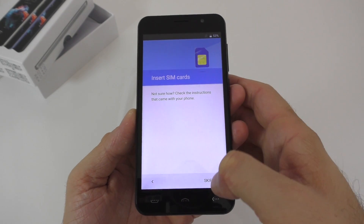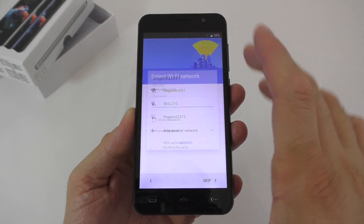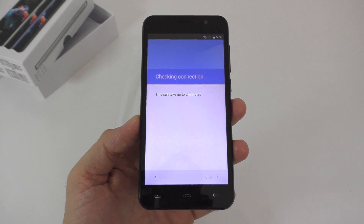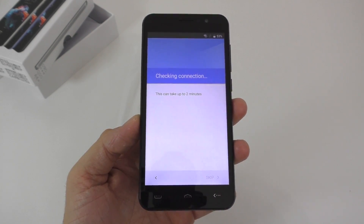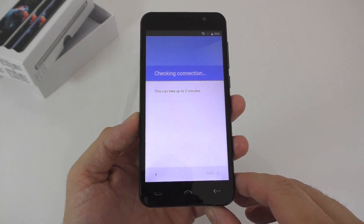So let's go through the setup. We'll skip the SIM cards and connect to the Wi-Fi. I can already tell you that the phone can only see 2.4GHz Wi-Fi networks, so we don't have dual-band Wi-Fi on it.